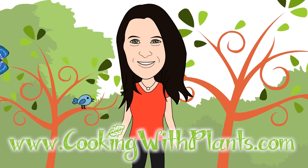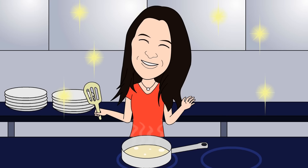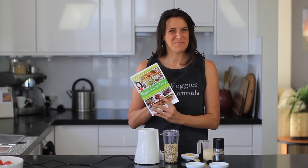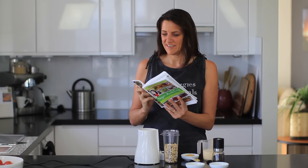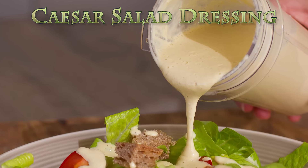Hi everyone, it's Anya from Cooking with Plants. Today I'm making a recipe from my Vegan Made Easy cookbook — it's one of my favorite salad dressings, the Caesar dressing on page 115, and it is so delicious.